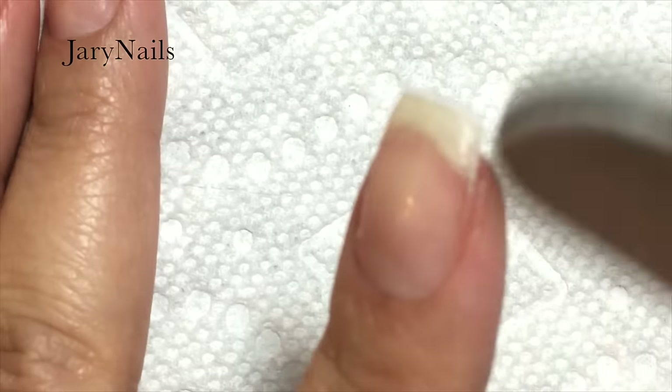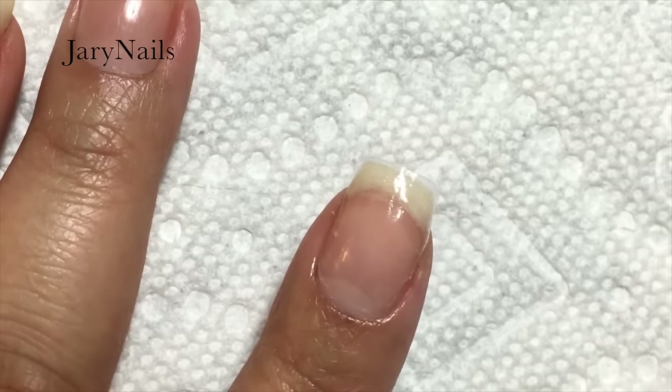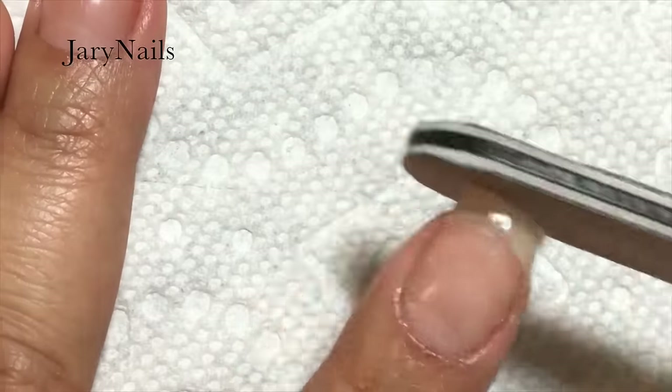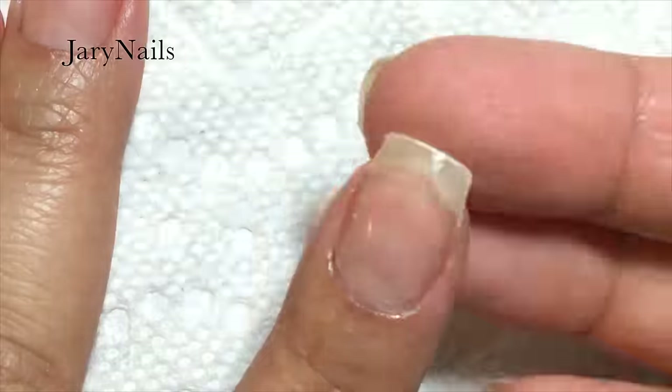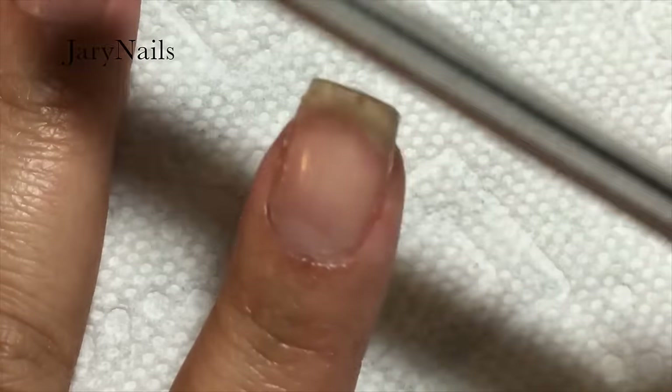Then I'm going to file to reshape and file off any extra excess nail wrap. I'm using my own file, but you can use the one that came with the kit as well — I'm just so used to mine. Making sure that everything is smooth and as perfect as possible.